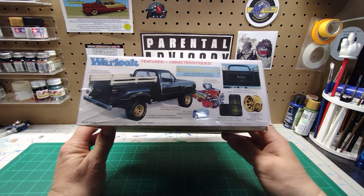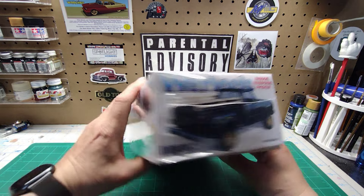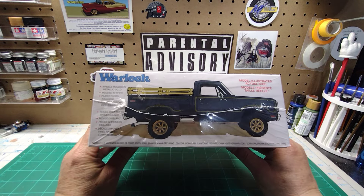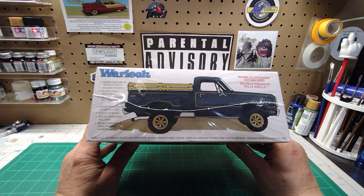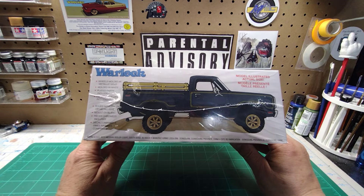I have not opened this — I did take the cellophane off the bottom, but I have not gotten into it yet. Looking at this side panel: it tells us the wheels are molded in metallic gold, the model is molded in white, plated parts included, pinstripe decals, and the model is illustrated actual size.